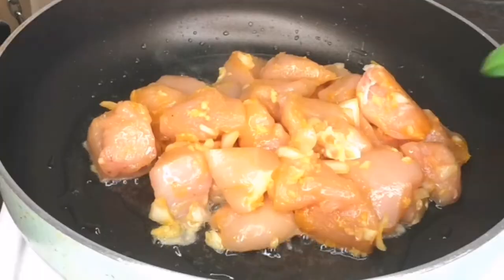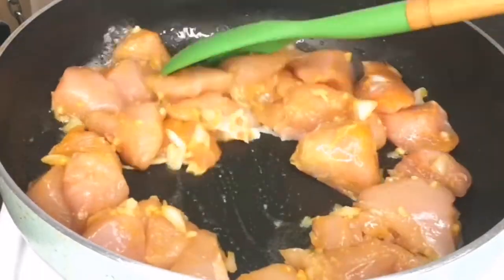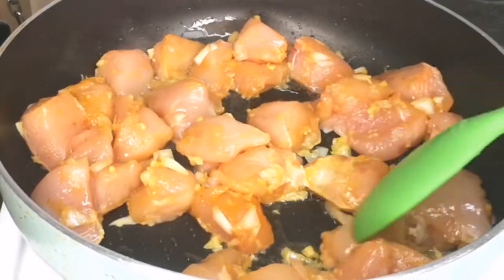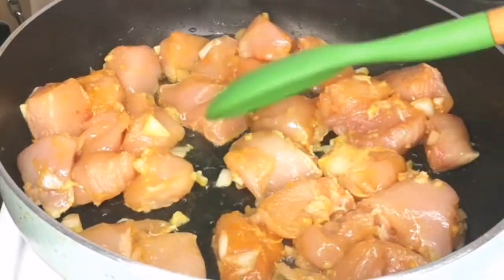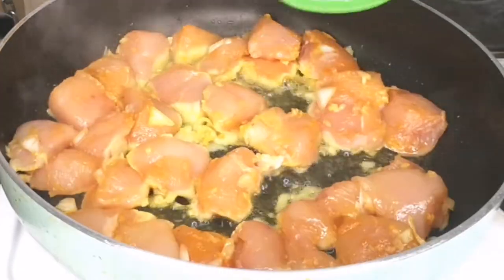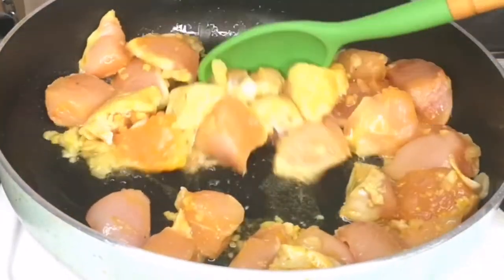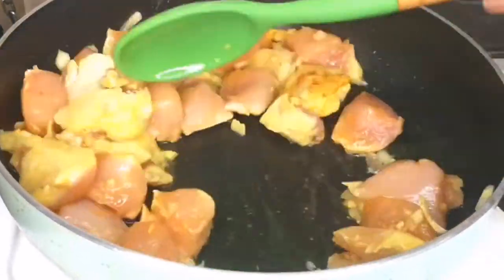Flip over and continue frying until it turns golden brown on each side. It takes between 10 to 20 minutes depending on the heat you're using. I'm using high heat and this smells amazing.